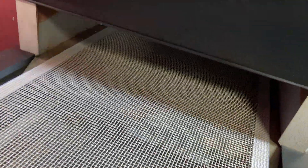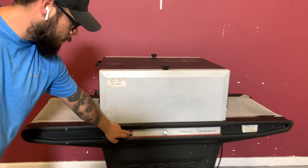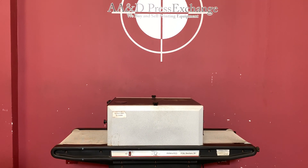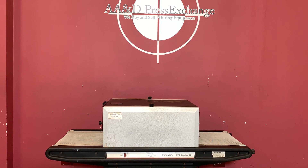So again, up for auction is a Prentiss 770 series infrared curing oven.